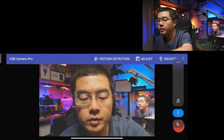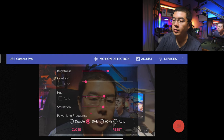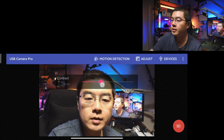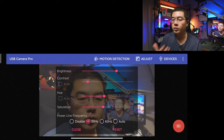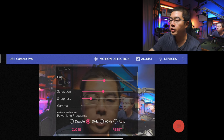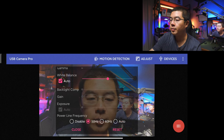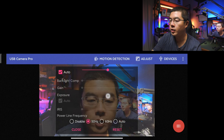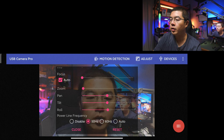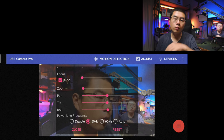I'll lower down my sound volume. You can also adjust all these settings, such as brightness, contrast — exactly like the Insta360 Link controller. I would lower down the contrast, and you can also change the hue and saturation. I'll also lower down the sharpness. And you can change the gamma, white balance, backlight compensation, gain, exposure, iris, focus, zoom, pan, tilt, and roll. You can also select the power line frequency so that you can capture footage without flickering.